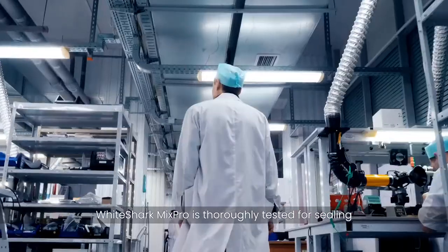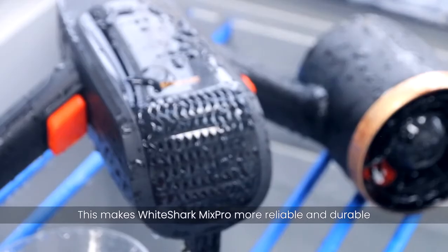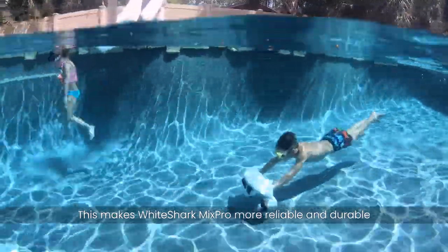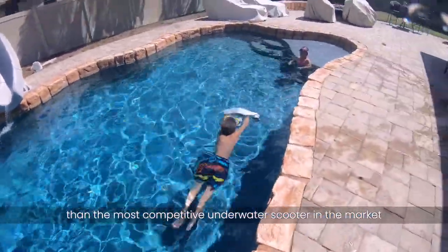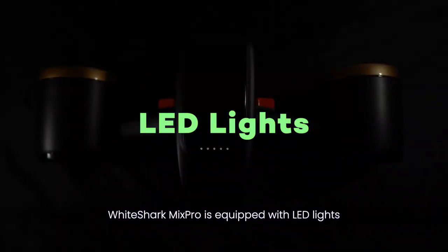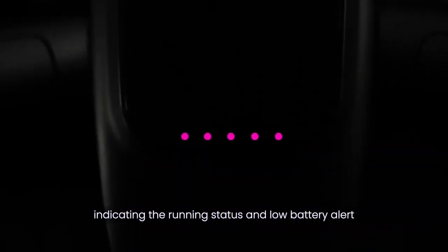White Shark Mix Pro is thoroughly tested for sealing, salt corrosion, and sand-resistant performance. This makes White Shark Mix Pro more reliable and durable than the most competitive underwater scooter in the market. White Shark Mix Pro is equipped with LED lights, indicating the running status and low battery alert.